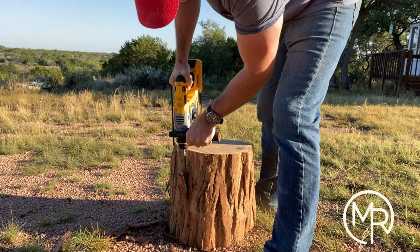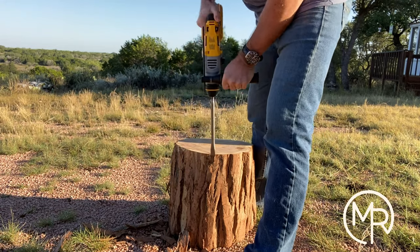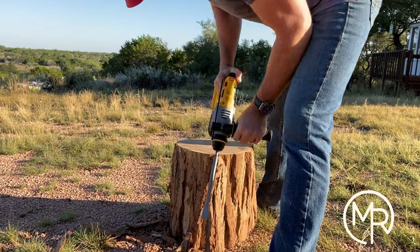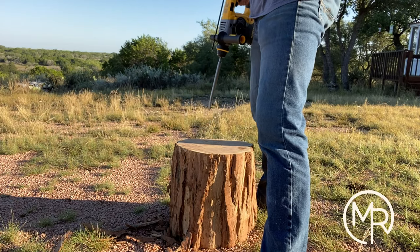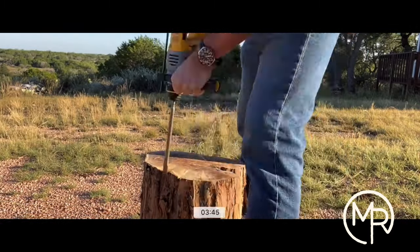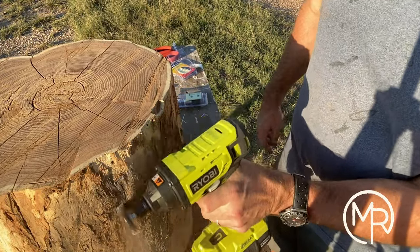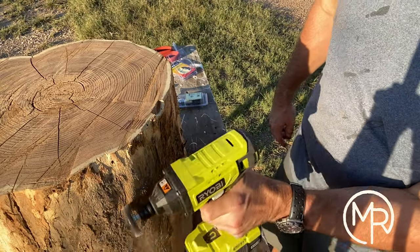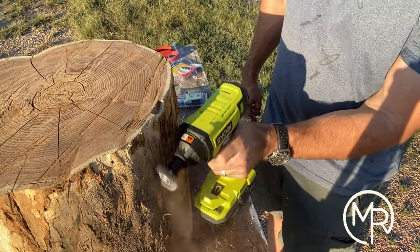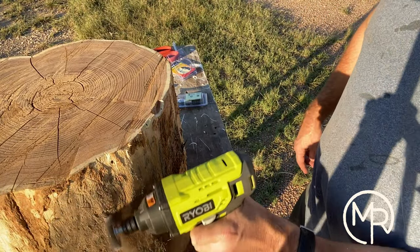I'm applying the rotary hammer at a shallow angle against the bark, and it worked great — it went very quickly and was super intuitive. I sped up the rest because it's a lot of the same thing, but it did go really fast. Then I got the wire wheel out and used that to remove any bark I couldn't get with the rotary hammer. Tree stumps have little creases, so the wire wheel was easier to get into those spots and frankly saved me a lot of time in sanding down the road.